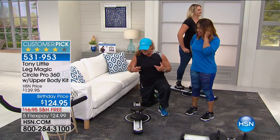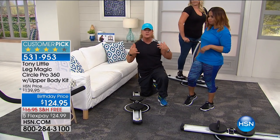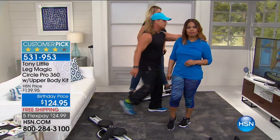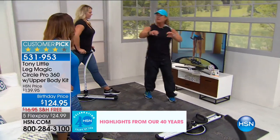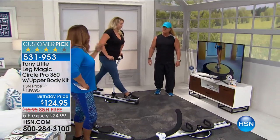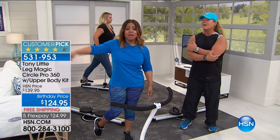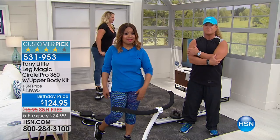I believe in personal training — I'm an award-winning trainer. You can do training in your home with one piece of exercise equipment rather than a bunch of weights everywhere. A lot of people don't live near a gym or don't have the money for a gym membership. And some of us, it takes 15 to 20 minutes to go to the gym — by that time you're already done with a workout with this. We only have the final few minutes in the show. If you'd like to have it — one day only on FlexPay, steel construction.